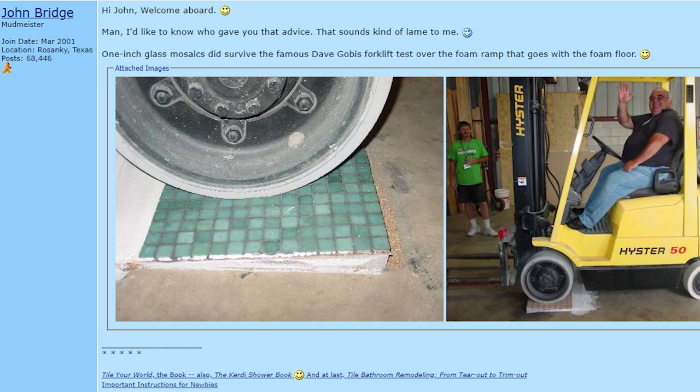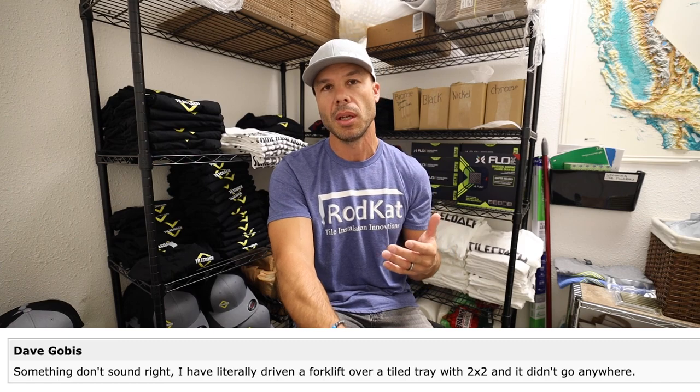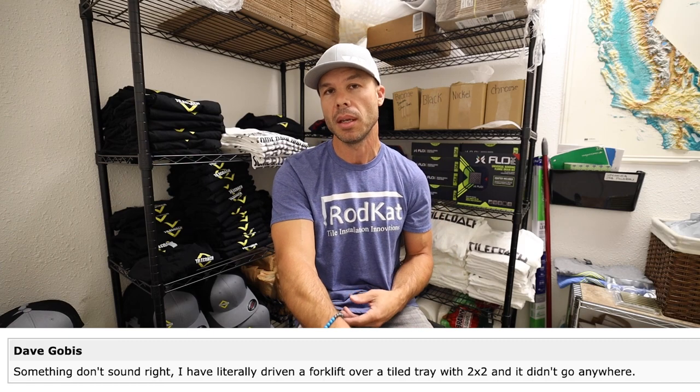I remember when this topic first came up on the John Bridge forums around 2007 and 2008, when these foam pans first started coming out. There was a lot of skepticism from tile installers because this was just unheard of — we've always used mortar for shower pans, and the idea of using foam under tile on a floor seemed absurd. I remember a thread from a gentleman named Dave Gobis, who is a really well-respected man in our industry. He helps with the TCNA guidelines and has a lot of knowledge.